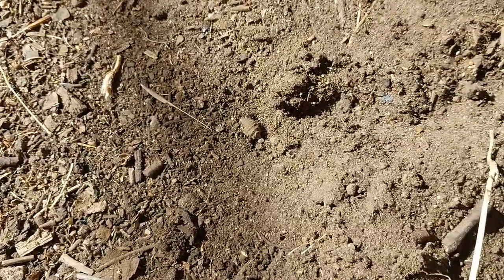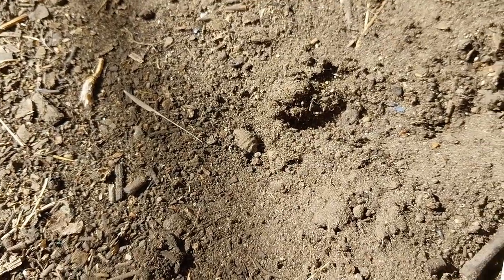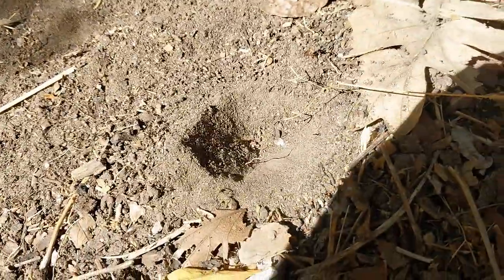So there you go, that's what it is — that's our little doodlebug, or antlion. And this little critter will sit in the bottom of the little pit there, like there's one in this pit right here.